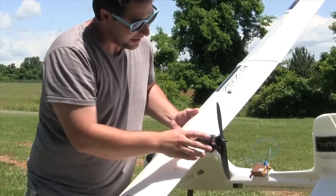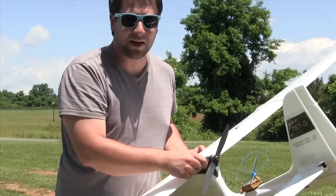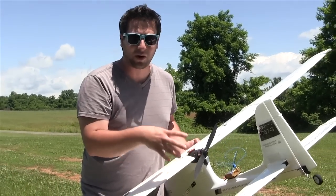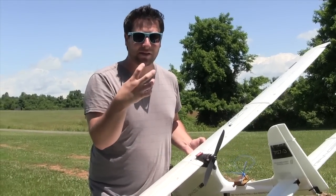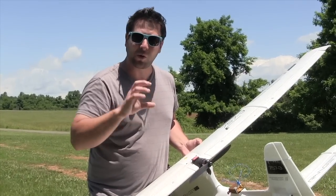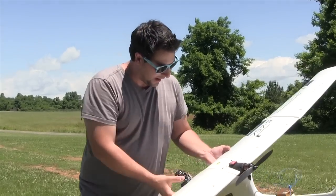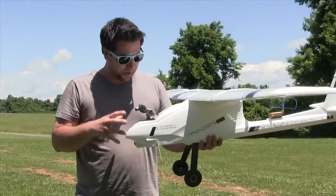The other thing we ran into is the motor mount — although it's good, it did need a little tweaking. What we ended up doing is pulling it apart and putting goop inside to house everything and keep it from moving. We found that the other motor had a little more torque and it wanted to spin the motor mount plate. Other than that, everything else is pretty good on the aircraft.